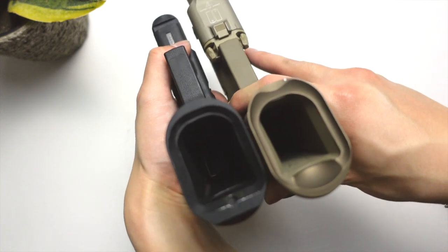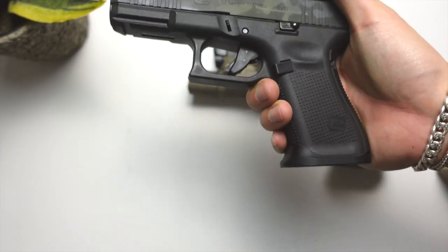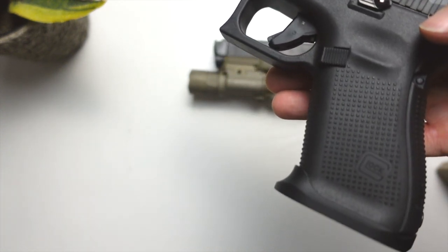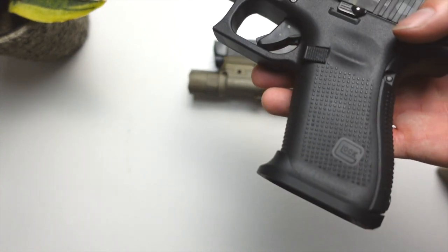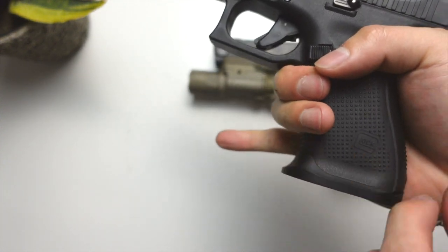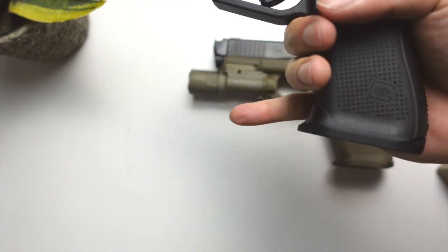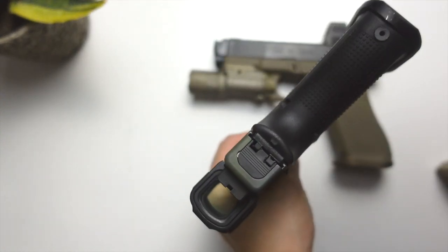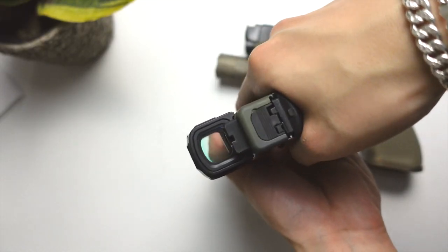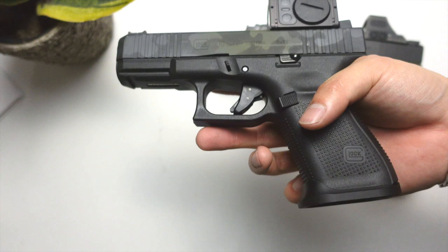Another thing I've noticed: this lip on the G19, as you can see, kind of sticks out a bit. When I first had this mag well and was doing holster draws at the range, that part would dig into my pinky because you're basically gripping on an uneven surface — half of your pinky is on the mag well, the other half is on the frame. That was a bit funky; it almost messed up my holster draws because I would rip the gun out of the holster and it kind of pushed my pinky in a funky way. After a couple of repetitions, you kind of get used to it.